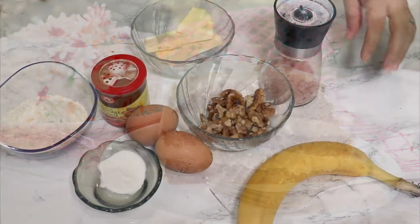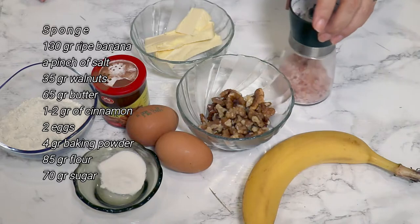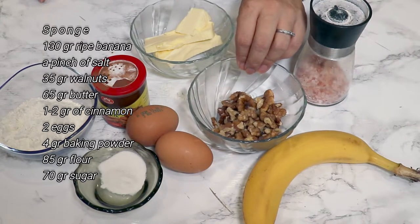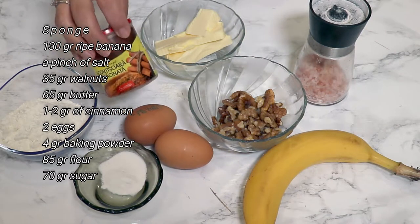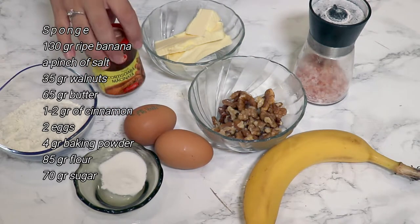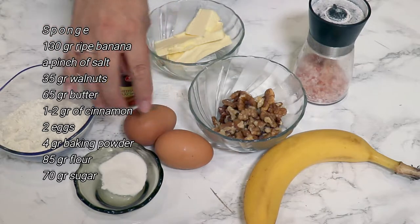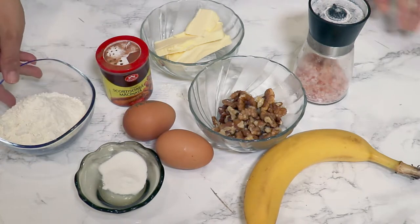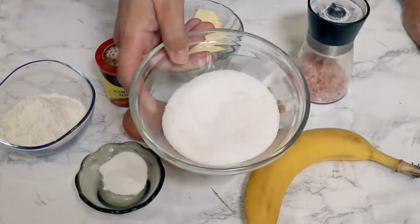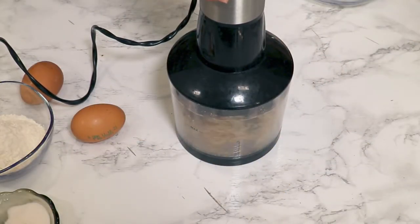I'm going to start with the sponge cake, for which I'm going to need 130 grams of banana, a pinch of salt, 35 grams of walnuts, 65 grams of butter, one to two grams of cinnamon depending on how much you like it, two eggs, four grams of baking powder, 85 grams of flour, and 70 grams of sugar.